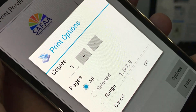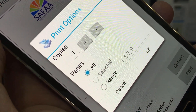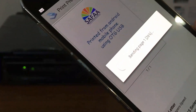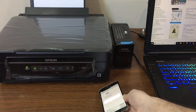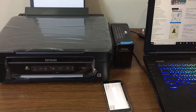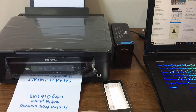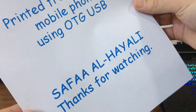Select how many copies and which pages to print. I have only one page so go ahead and print. The printer received the order and is currently printing. That's all — I hope it was easy to follow and helpful. Thanks for watching.